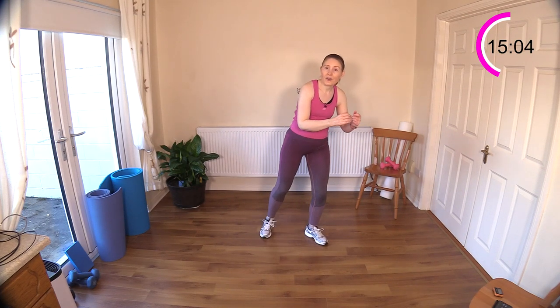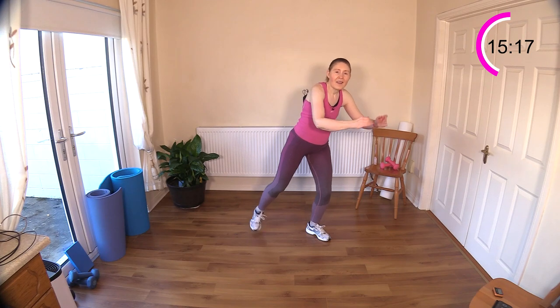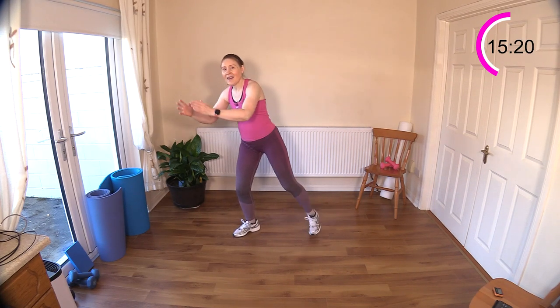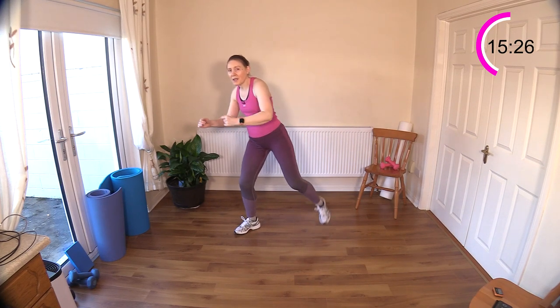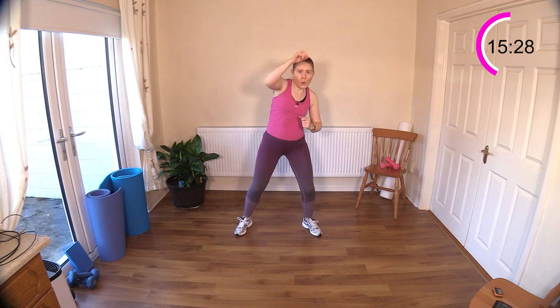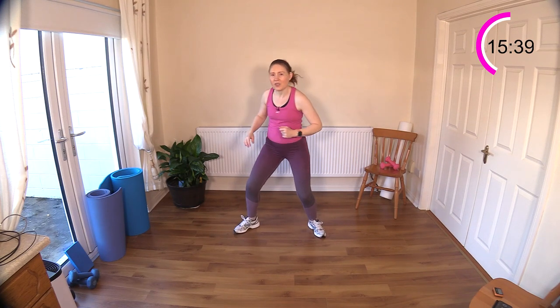Back to your leg curls — doesn't it come around quickly? Leg curl for two, punch for two, other leg. Take a little step touch break if you need to or march on the spot and catch your breath. One, two, drive, drive. You can punch up if you want just to mix it up a little bit. You can punch out like this or cross the body — punches in different directions. Full body moves here.